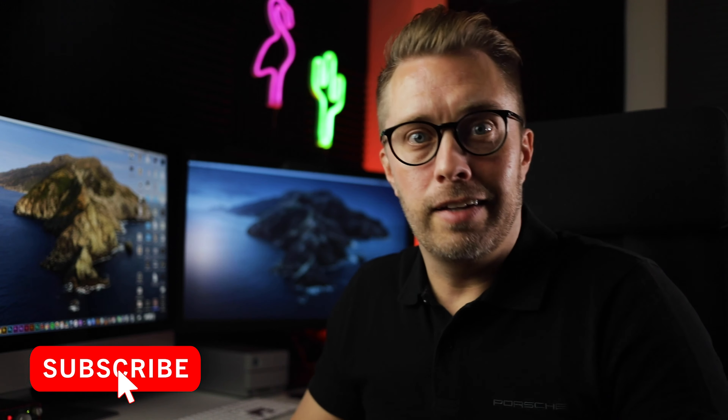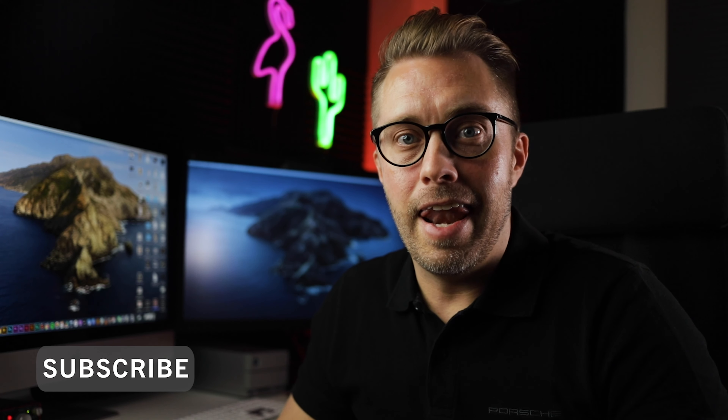Anyway, that's all for this video. Hope you found it useful — if you did, please click that like and subscribe button, and I will see you in the next video. Bye!